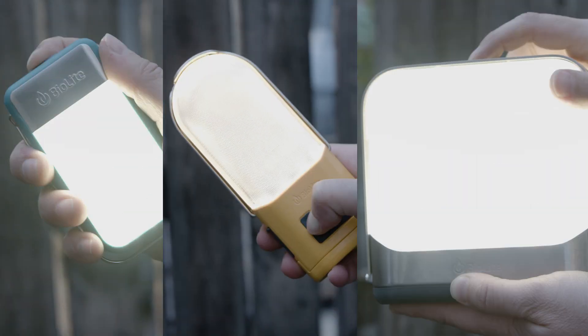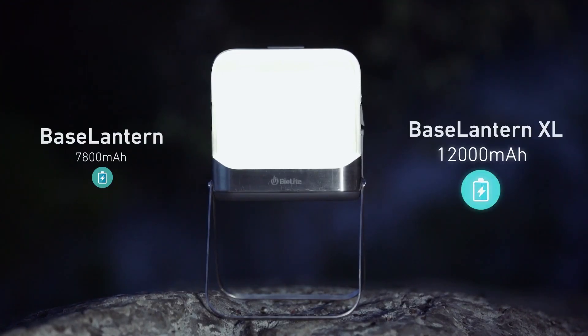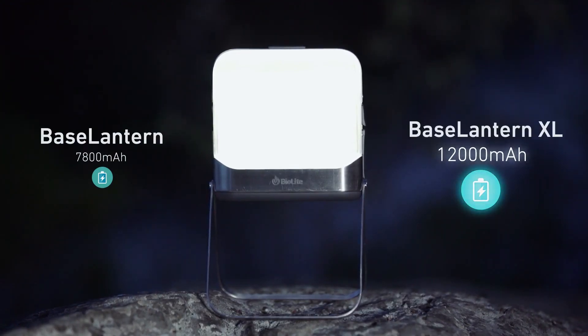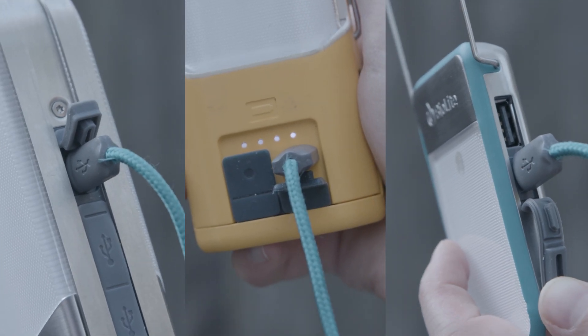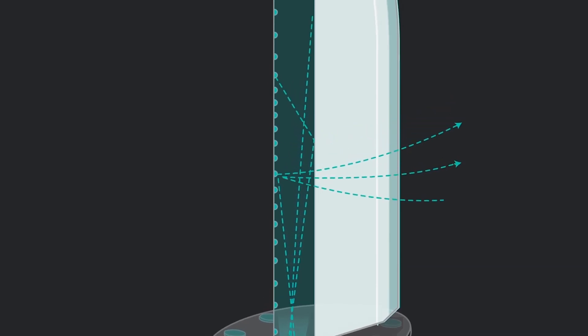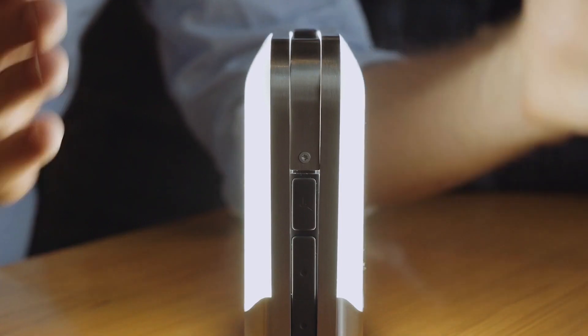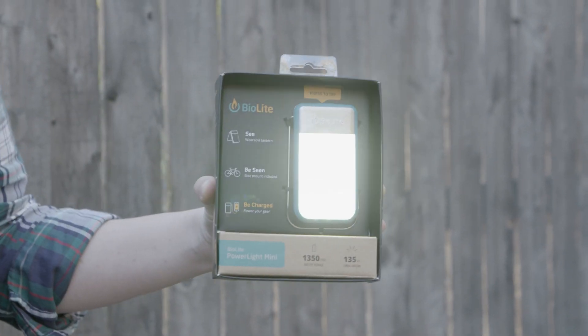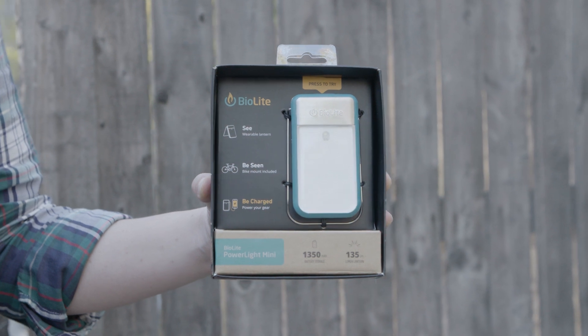The BioLite NanoGrid has three lanterns that anchor the system: the PowerLite Mini, PowerLite, and Base Lantern. Pro tip: the Base Lantern is also available in an XL model for more power. All three lanterns are USB rechargeable via micro USB and all feature BioLite Edge Lighting technology, offering bright even light across a compact packable form. All lanterns come in demo mode to show you their lighting capabilities. Before we get started, let's exit that mode.